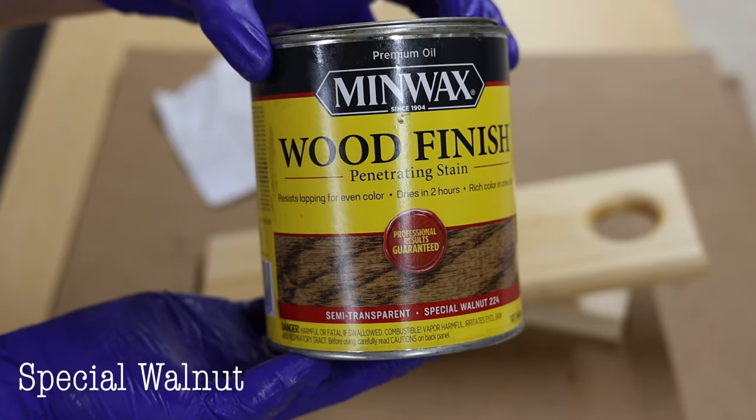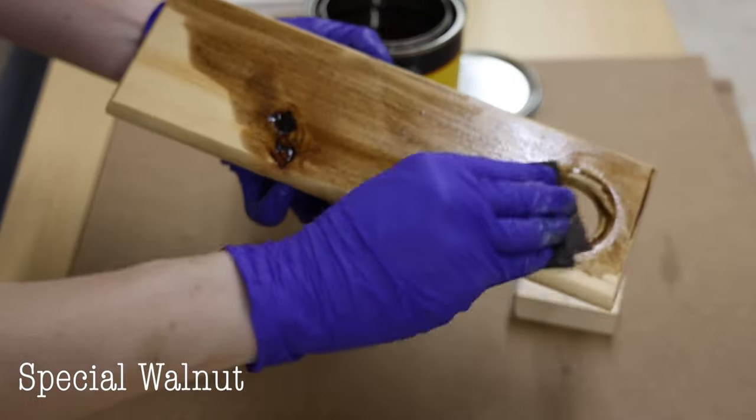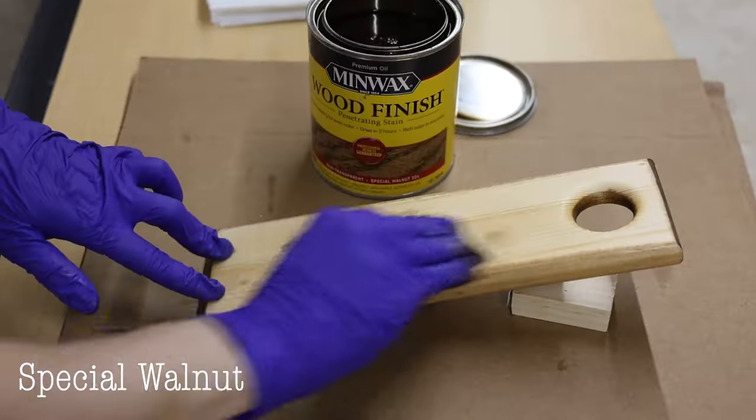Next is Special Walnut. Special Walnut and Early American are very similar — both a medium brown tone. To my eyes, Special Walnut looks a little cooler without as much warm orange undertones, whereas Early American has a little more oranginess to it. Special Walnut is a medium brown, just a little less orangey.